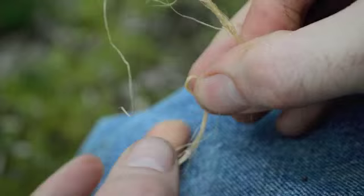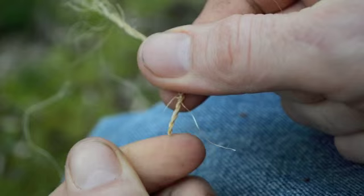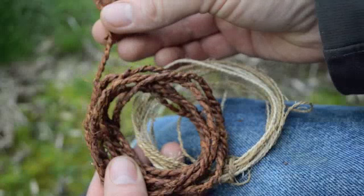Next you will need to twist some natural plant fibers into a finer thread, which will be used to weave the thicker bark cordage together into a mat. In Ötzi's original scabbard, this fine thread cordage was made out of grass.